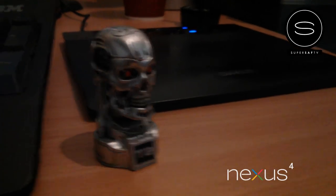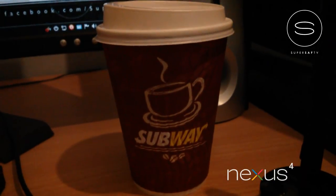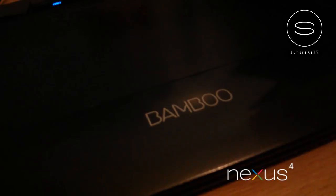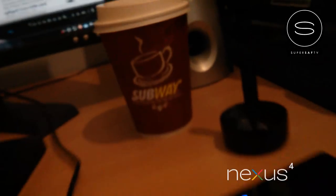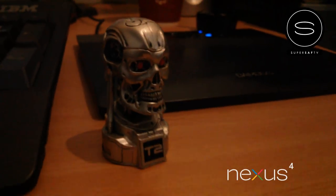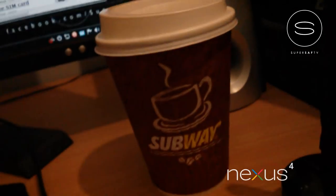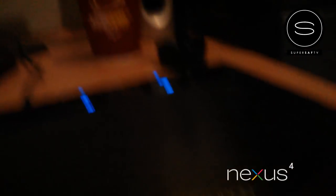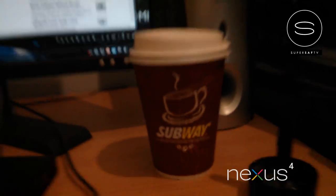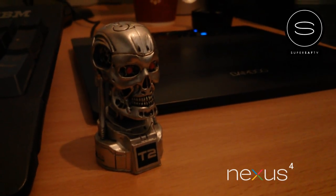We're now filming with the Nexus 4 indoors, same lighting, pretty low lighting. The autofocus is not bad but I can't actually touch the screen to focus on the point that I want to — if I do touch the screen it takes a picture. I've had a look around the settings and I don't think there's a way to change this. It's not bad but I personally do prefer the touch focusing of the Samsung Galaxy S3.